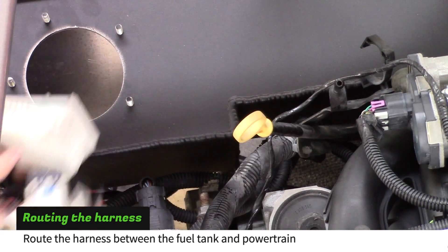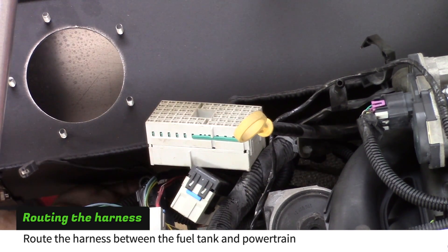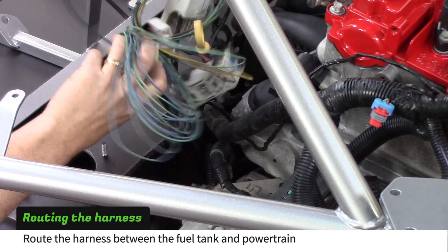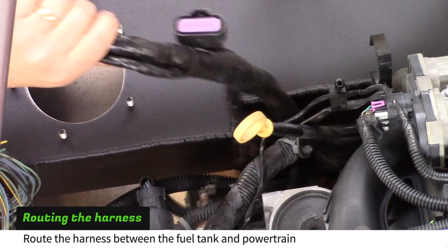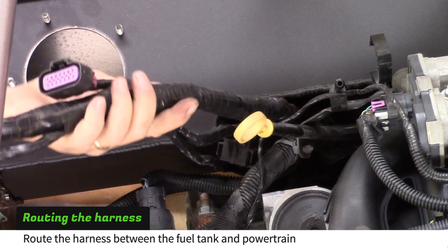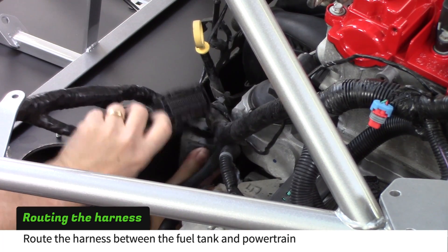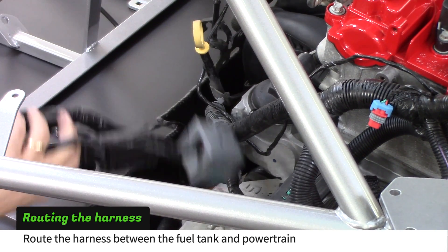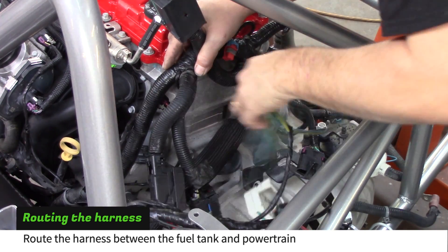Guide the main harness between the fuel tank and powertrain. Line the main harness close to the engine, leaving the area over the transmission clear.